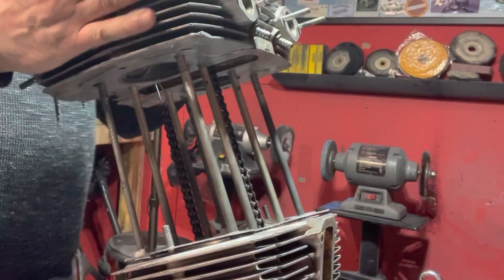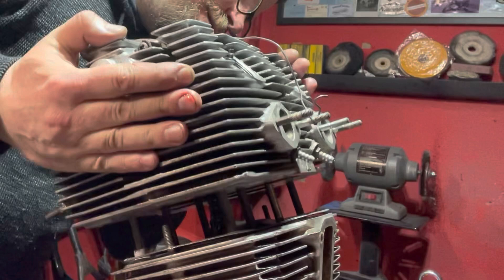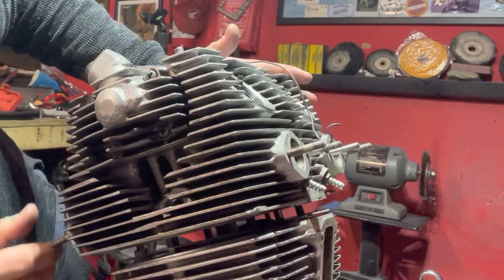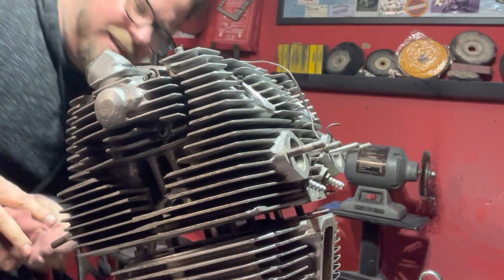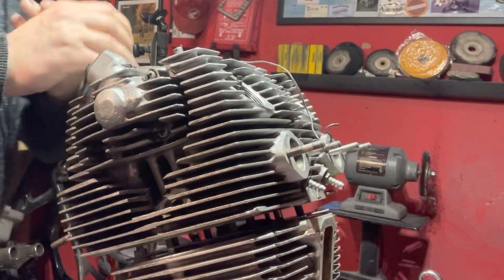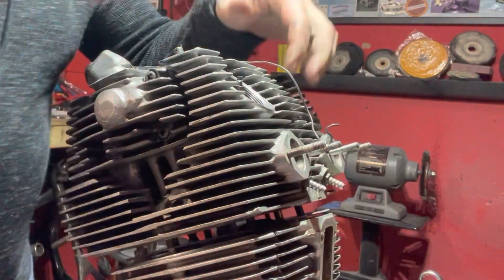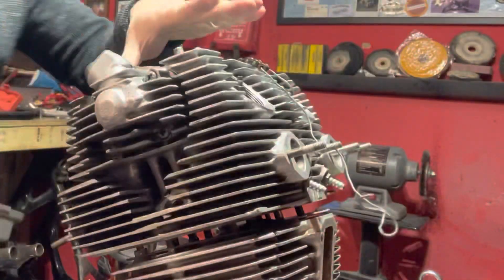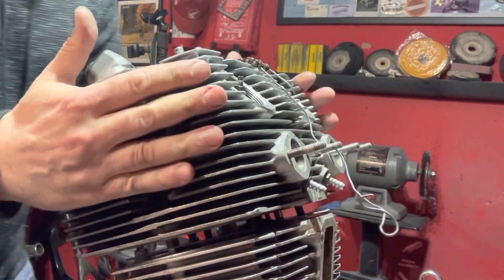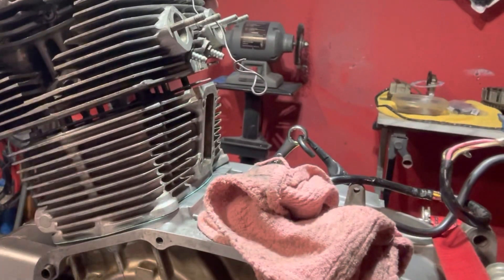Just double checking everything — I'm going to slowly start dropping this down. And we are to the pins on this thing. Go ahead and grab my cam chain, lift that up and give it a little more taut. Make sure that's nice and taut — not going to fall back down into the motor. That would be tragic right now.